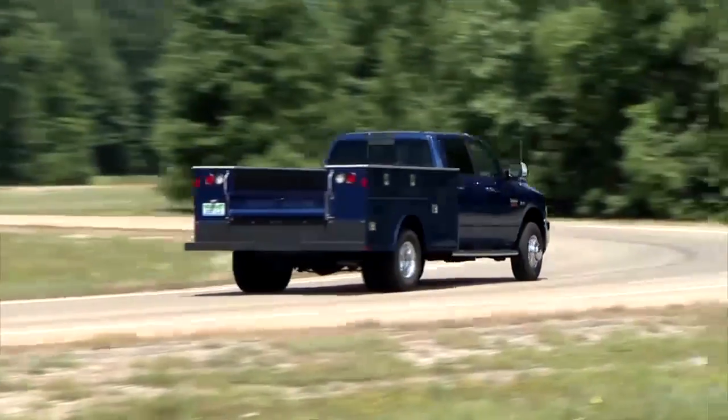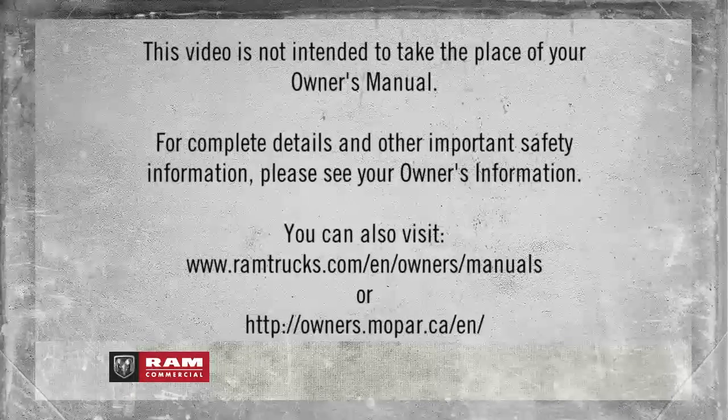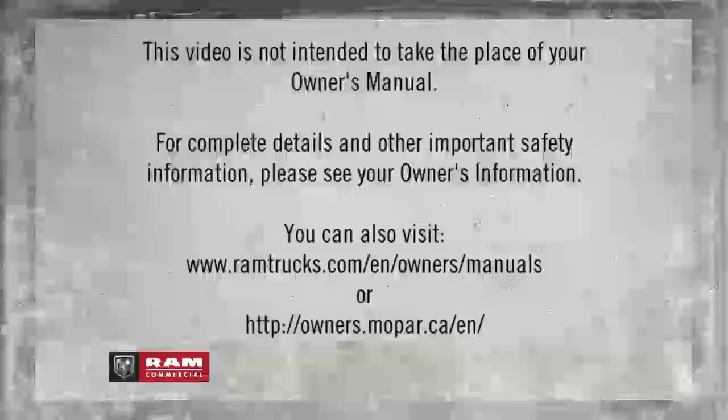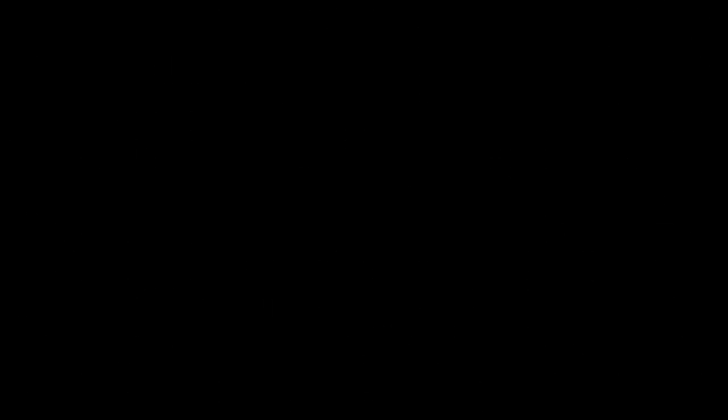The warnings might stay on until all tires have been properly inflated. This video is not intended to take the place of your Owner's Manual. For complete details and other important safety information, please see your Owner's Information.